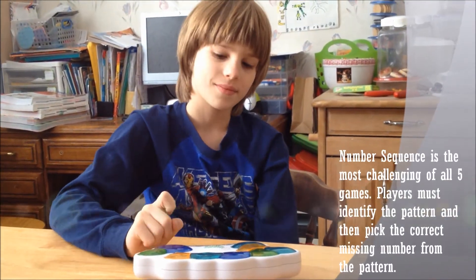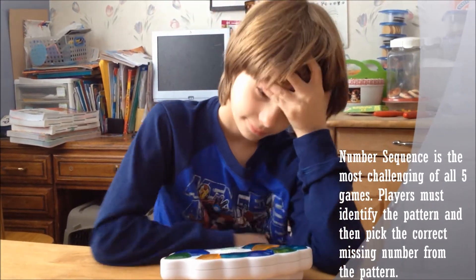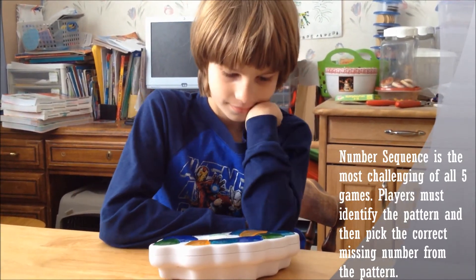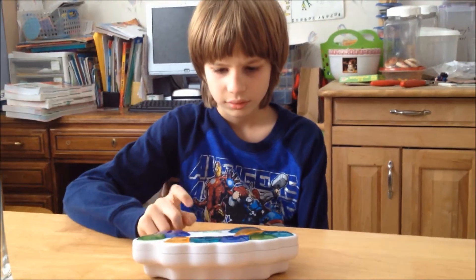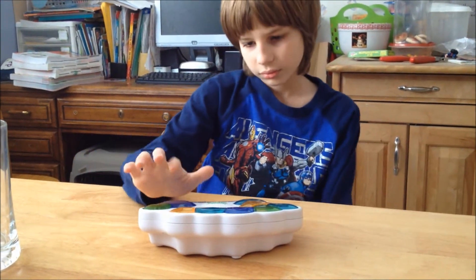Sequence. Find the missing number in the sequence. Choose a level: one, two. Look at the sequence and press the missing number. Game over. Excellent. Check your time in the window. Try and beat it. Press the number to try again or choose another game.